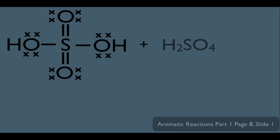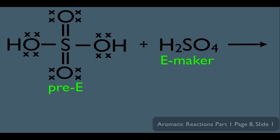Let's start with our pre-step. How does this reaction start? It involves H2SO4. I'm going to write out one H2SO4's full Lewis dot structure showing all its bonds and electrons, and represent the other simply as H2SO4. One acts as the pre-electrophile and the other as the electrophile maker. This pre-step is very similar to what we learned in nitration of a benzene ring. The electrons on one of the oxygens in H2SO4 donate to the proton — in other words, the H2SO4 on the right donates a proton to the OH on the H2SO4 on the left.